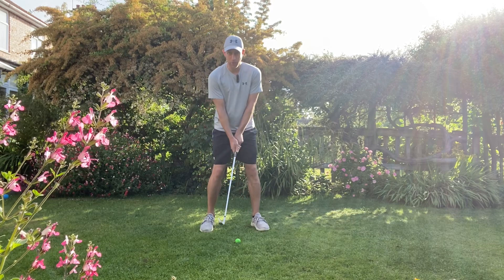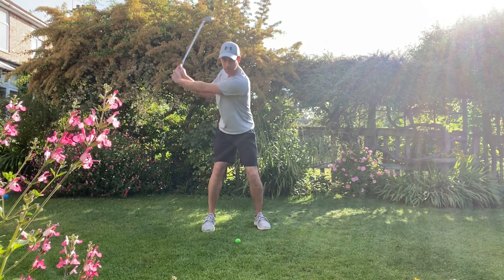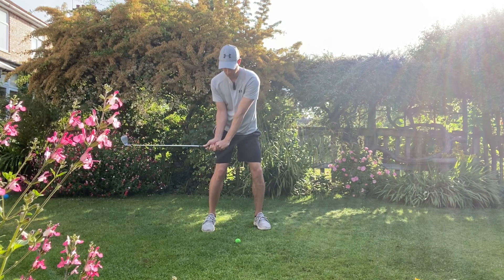A quick drill to help with impact for anybody that gets a little bit scoopy through the golf ball. Make a full swing, then get down to this position — the checkpoint is a turn with the lead arm and trail leg.